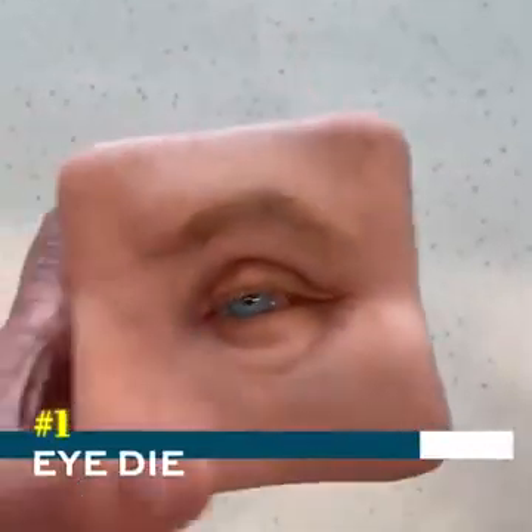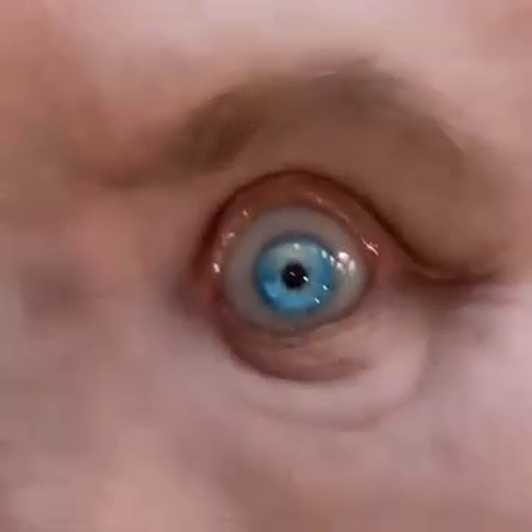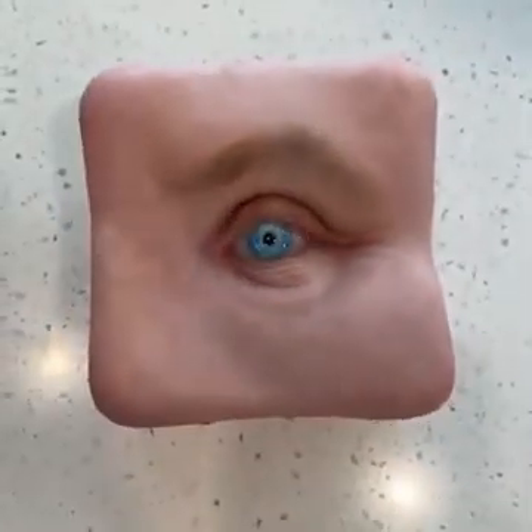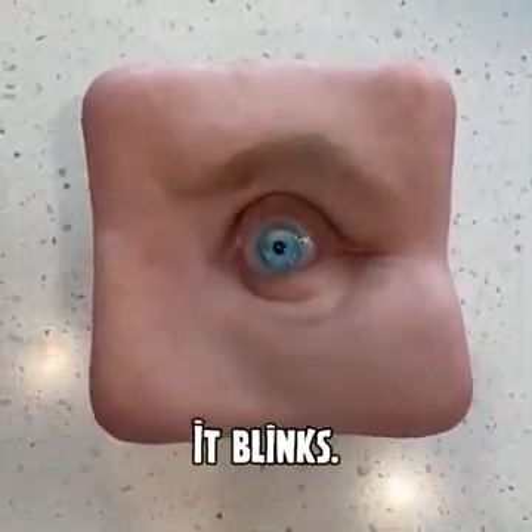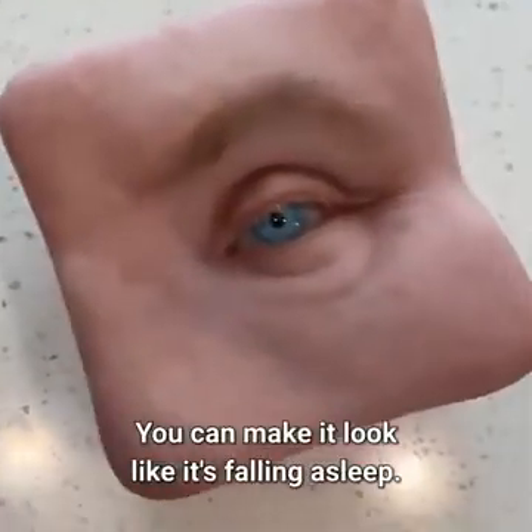This is an art piece by a Japanese artist. And here's the really creepy part — it blinks. You can even make it look like it's falling asleep.